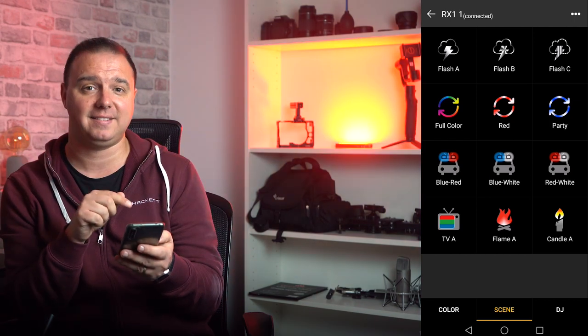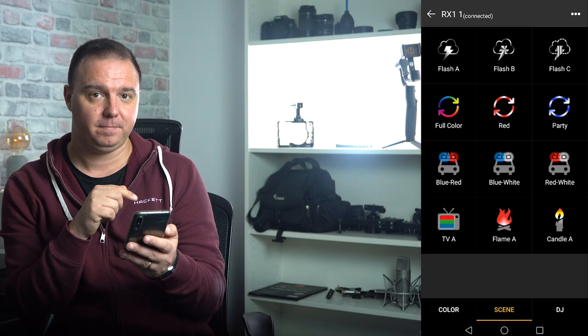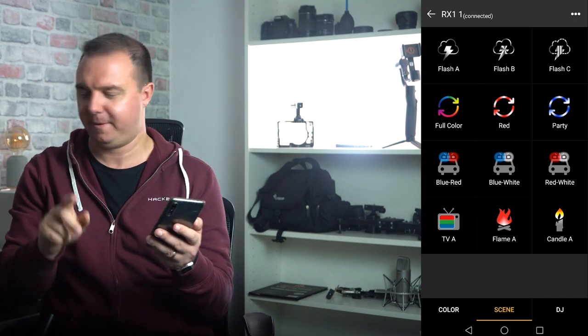Onto the bottom row — these are ambient settings to help add to a scene. There's TV. I'm watching TV. This is fire — Flame A, but also candle. If you're on location and shooting something and you want that kind of effect, this is perfect for it.